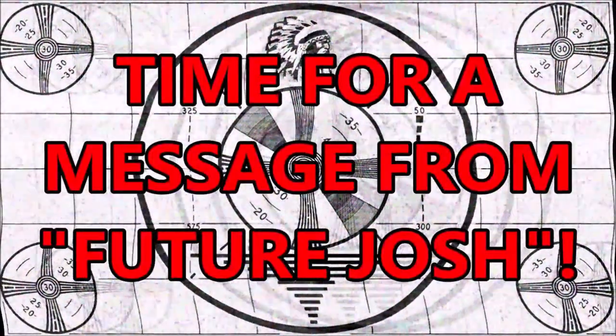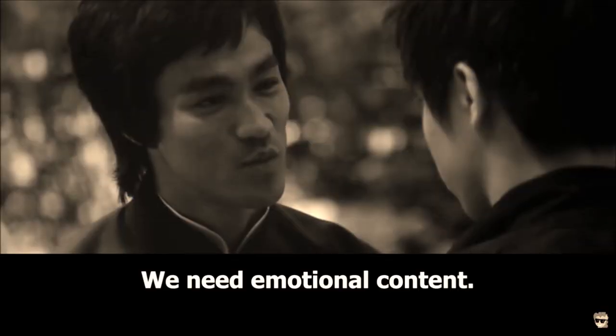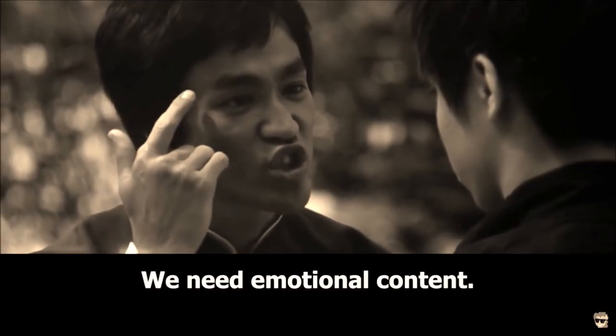And now, a word from our sponsors. Thanks, Josh from the past. You know what I love most about things like guitars? The engineering. All these parts separately do nothing, but together they make something capable of inspiring and motivating creative thought and emotional content.